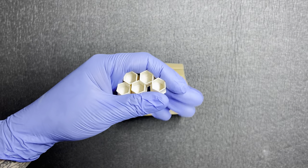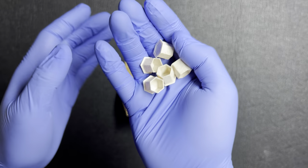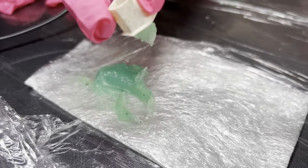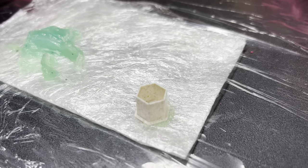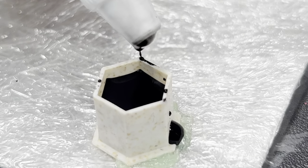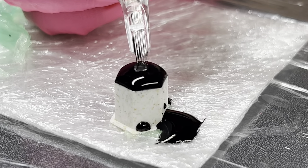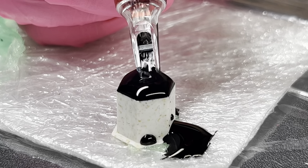Allow me to switch over to a different angle and I will show you all pouring up ink into these caps and dipping as well. I will come back and give you all my final opinions on these ink caps right here.